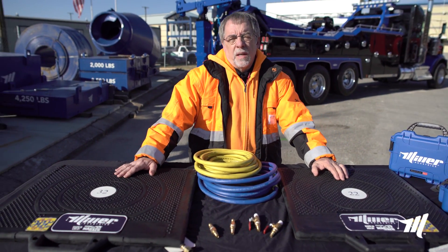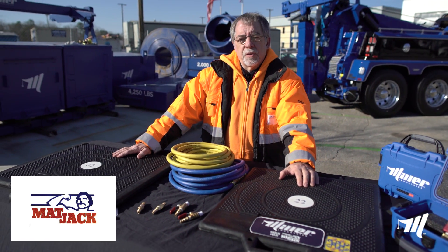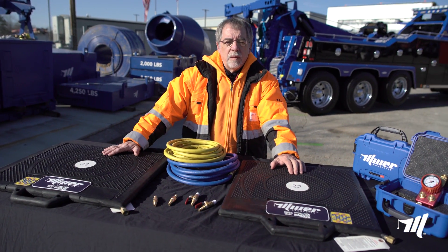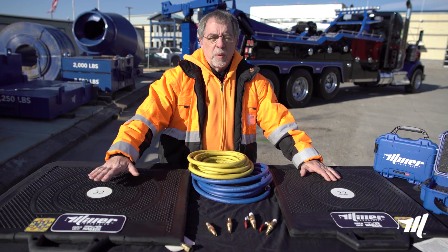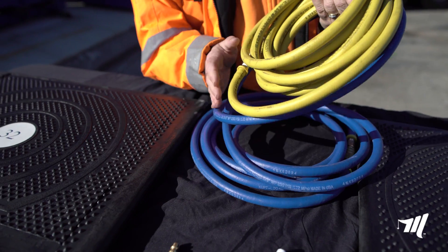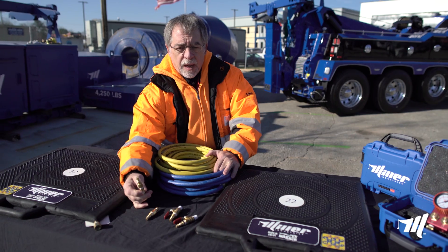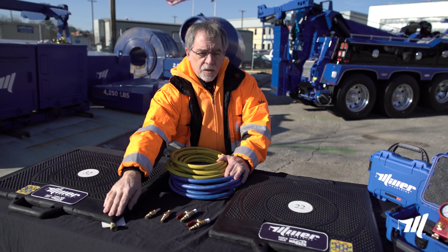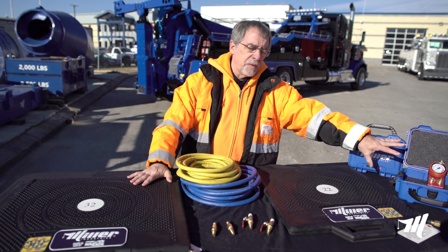Thanks, John. I'm John Sweezy, as he's already said, with Matt Jack. We're down here at Miller Industries today to discuss the new heavy lift kit that Miller is going to be offering with all their heavy wreckers. It comes with a 32-ton Matt Jack, a 22-ton Matt Jack, two 20-foot airlines, your connectors for the service line on the back of your truck for your air, and the shutoffs that go on the corner of each bag to shut the air off if you need to. You also have a control with two single controls with cases.